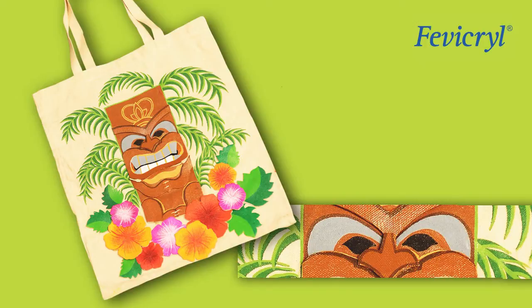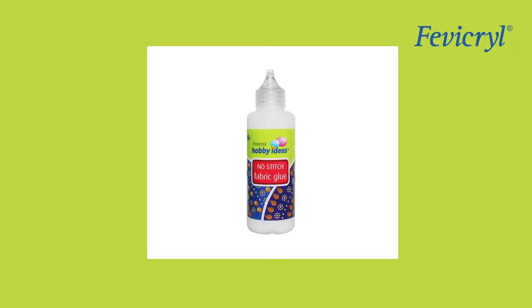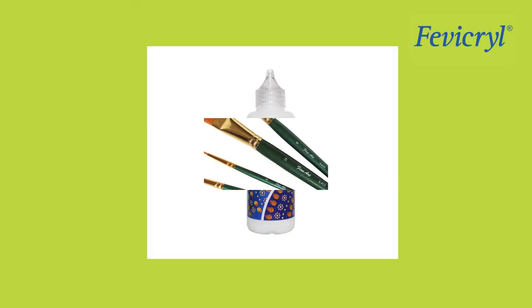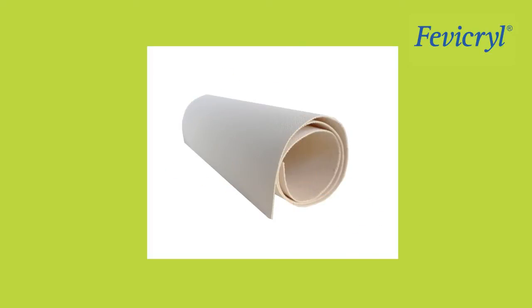Smiling Tiki Basque Toad. Materials needed: Fevicryl Hobby Ideas Acrylic Color — Black 02, Chrome Yellow 03, Crimson 04, Orange 17, Light Green 20, Sap Green 21, Mauve 15, Burnt Sienna 01, White 27. Also needed: Fevicryl Hobby Ideas No Stitch Fabric Glue, Fine Art Brushes, Fine Art Canvas Shade measuring about a quarter meter, palette, and water container.